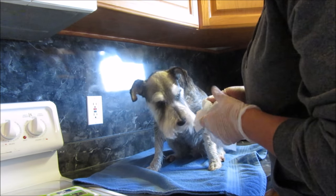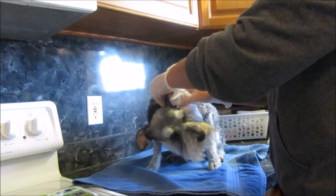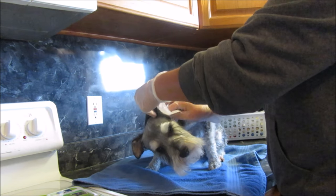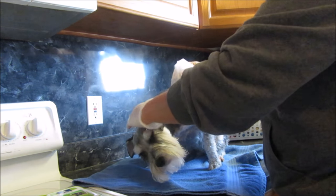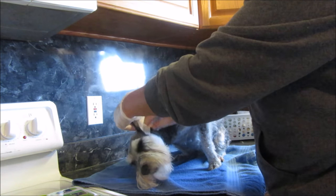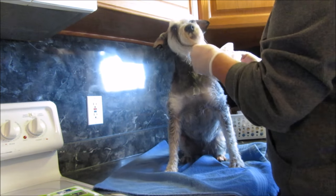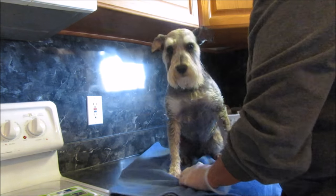How many wipes are in here? There are 100 wipes in there, and it says to do it two to three times a week. But like I said, unless your dog's ears get really dirty, every time you give him a bath I think it's plenty.